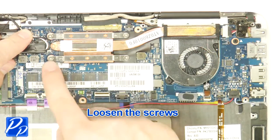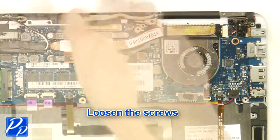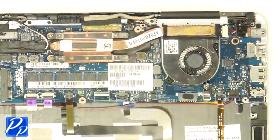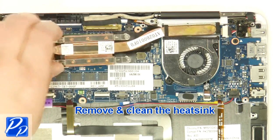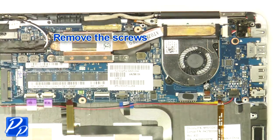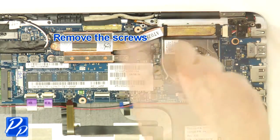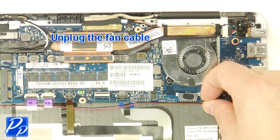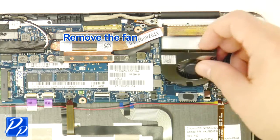Loosen the screws. Remove and clean the heatsink. Remove the screws. Unplug the fan cable. Remove the fan.